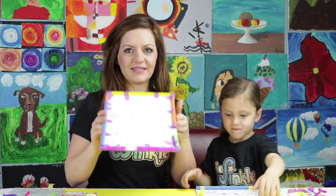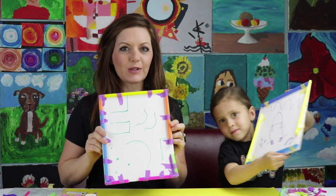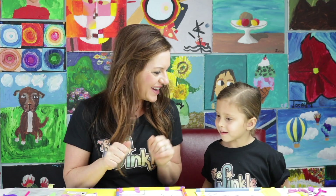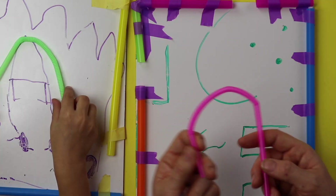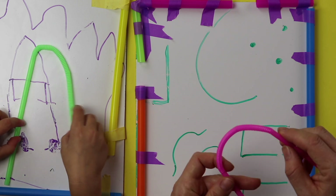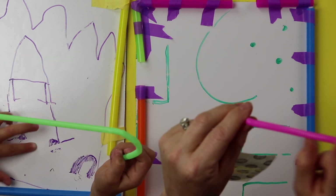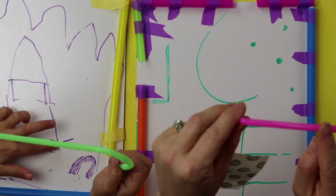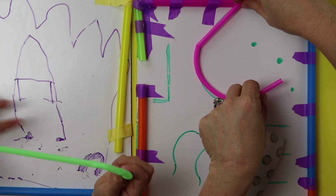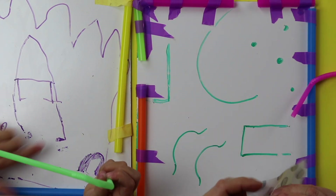Let's show them our border that we made. So far we have our border made — now we get to do the inside of the maze. I want to show you the bendy straw first. The glue dots are super sticky and make it a lot easier for the accordion part of the straw to stick.